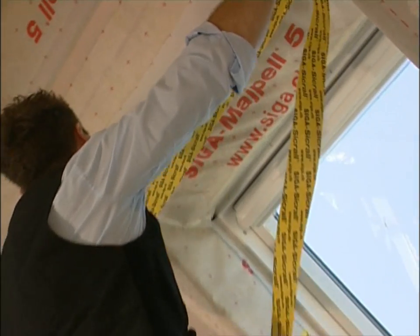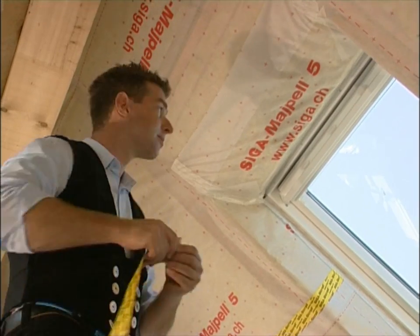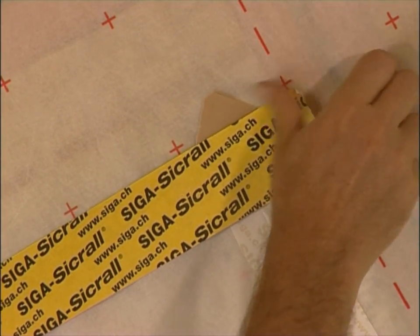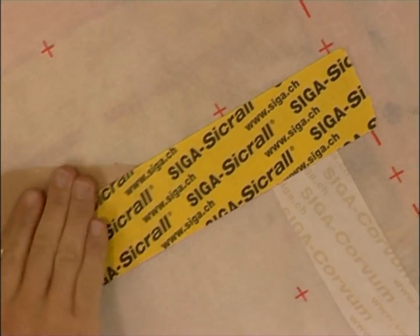Cut Zikral to size for short overlaps. Zikral is hand-tearable. By the way, all Zikral adhesive tapes can be stuck on top of one another without any problems.